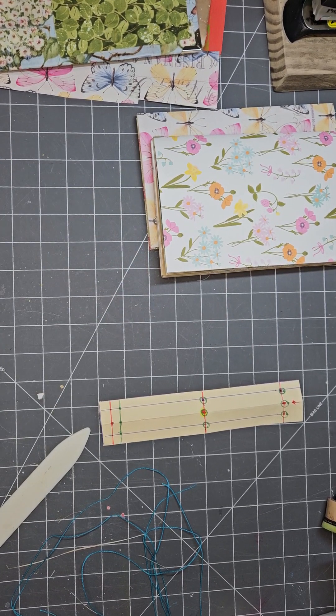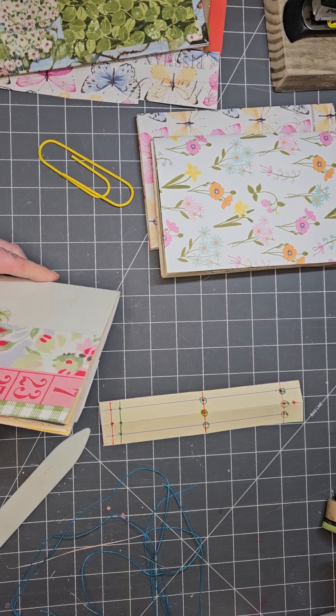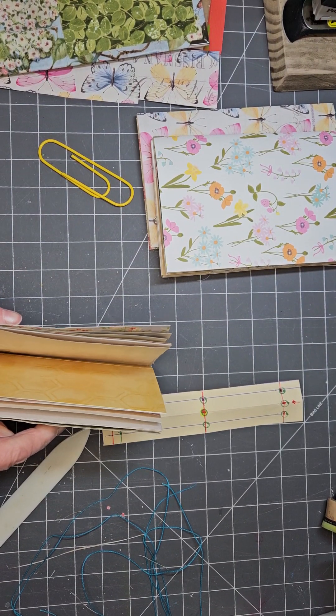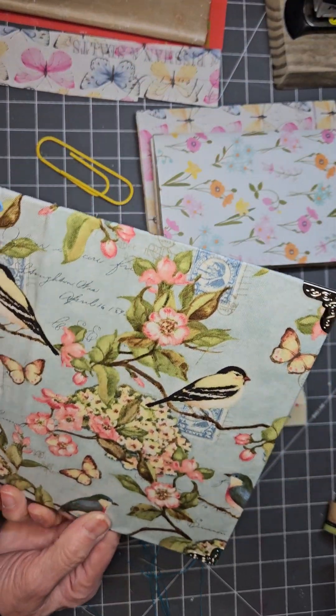Hi, my crafty friends. This is Lori. Welcome to the Ladybug Journals today. I'm so glad that you came to play. When I last saw you, we were working on this little journal here.